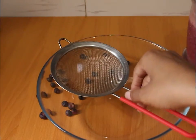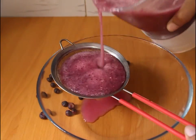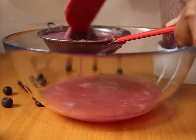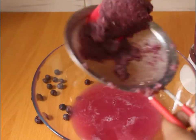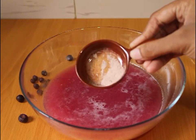Now we strain it. Because it is in the middle of this blender, we strain it. So this is the juice. I have all the juice strained.